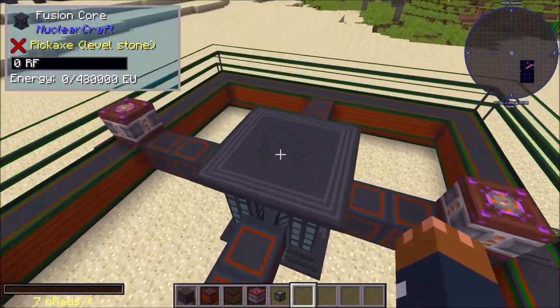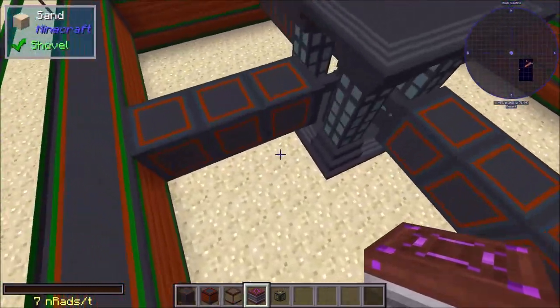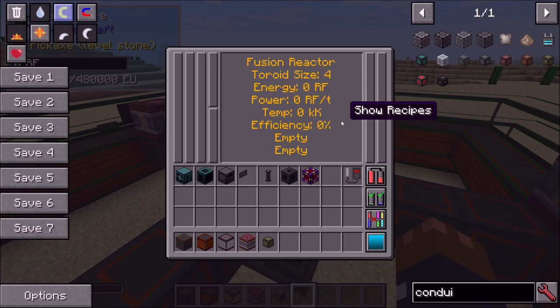Now all the electromagnets are green, so the fusion reactor is basically online. Next we need to get the core powered up — that's pretty easy, we can put a capacitor next to it. But first let's talk about how to fuel this thing. If you open the GUI with JEI you'll see a 'show recipes' tab across the top.